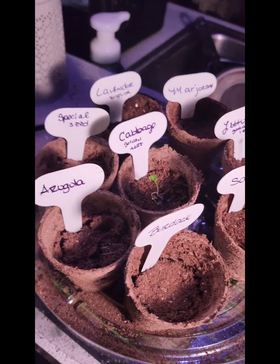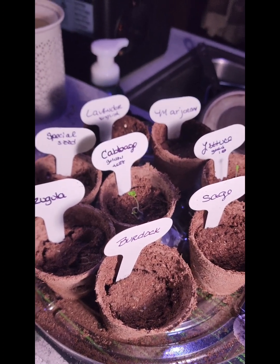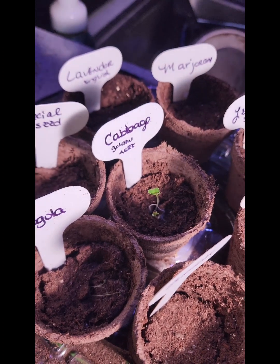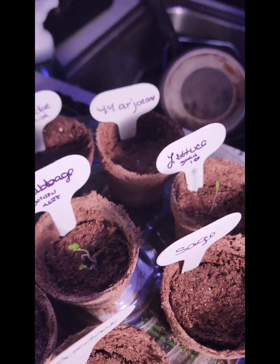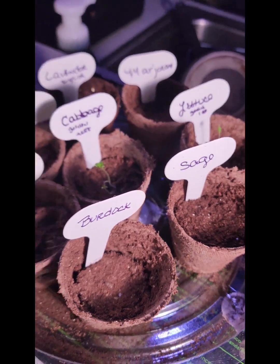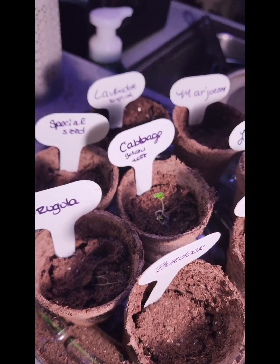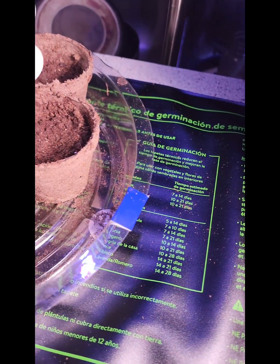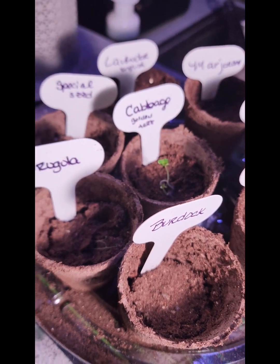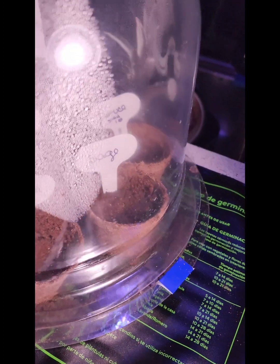Alright, we planted these on the 12th, it is now the 17th, and these have already sprouted as you can see. But the other ones did not yet, so I might plant some more seeds in them just to see what it's going to do. Remember, we have it on the heated mat and a grow light — oops, that was about to be a disaster.